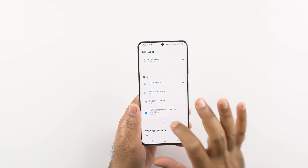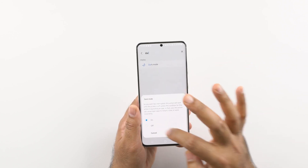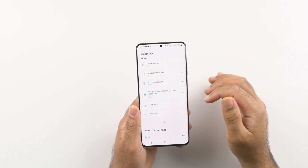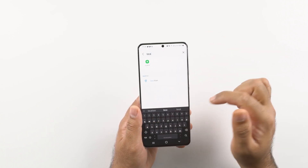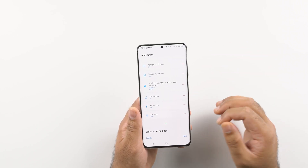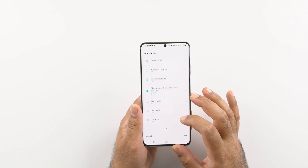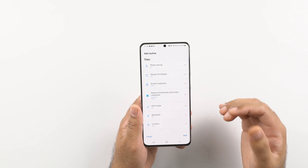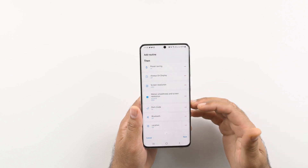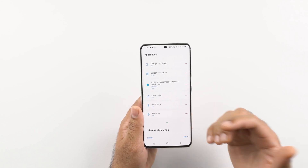I would like to add a few more things. Press the plus button and when the battery falls below 40%, enable dark mode. I would also like to turn off Bluetooth, as it definitely consumes a little battery, and turn off location if it's not necessary. Remember you can create exceptions in certain cases — these are not hard and fast rules. So when the battery level falls below 40%, the phone will automatically turn on power saving, turn off Always On Display, switch to standard 60Hz refresh rate and FHD+ resolution, activate dark mode, and turn off both Bluetooth and location.